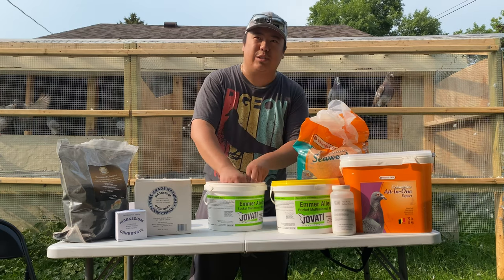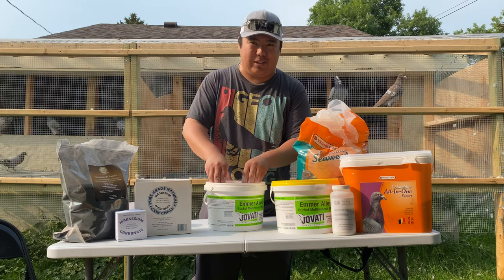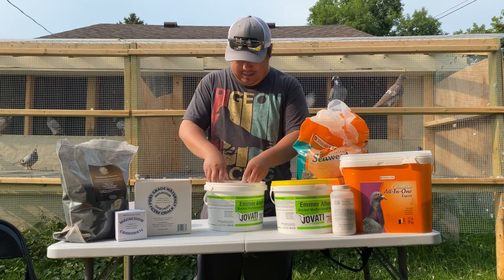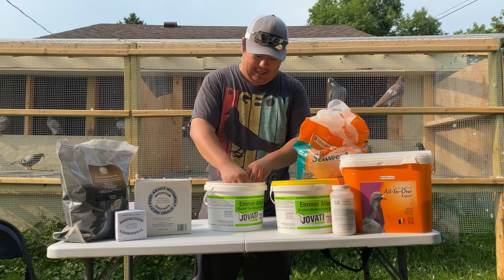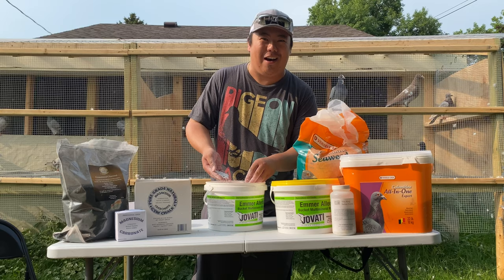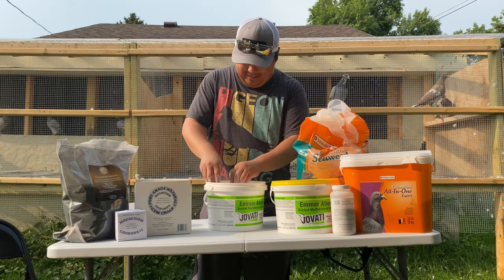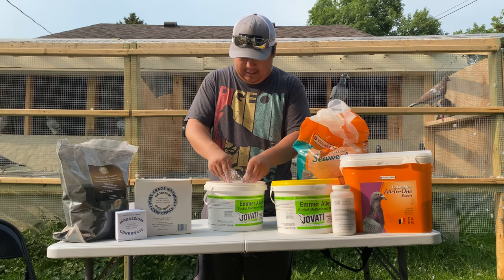I made a video in the past, actually just this spring, where I wasn't disclosing this product here — but it's the 'if you know, you know' product. But yeah, so we'll mix it all up.